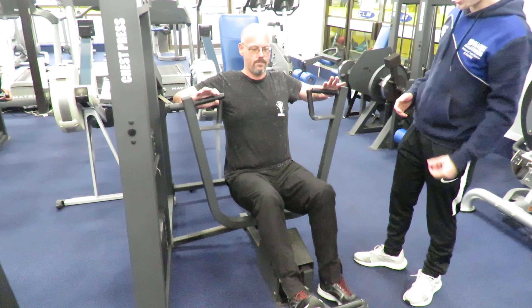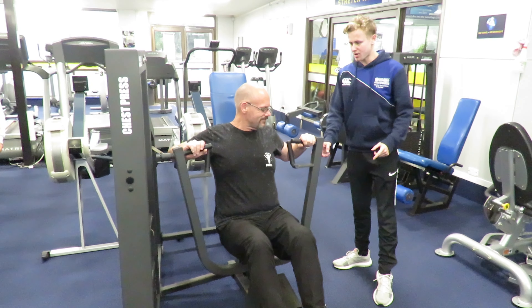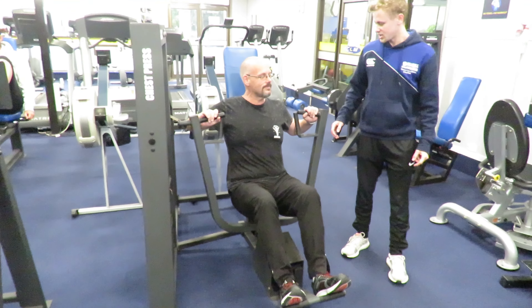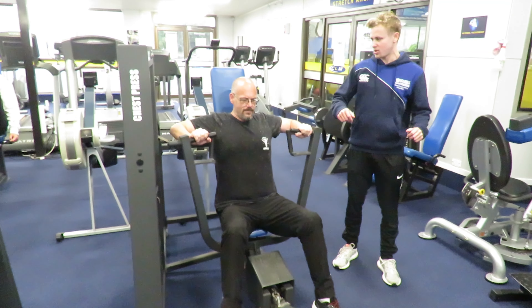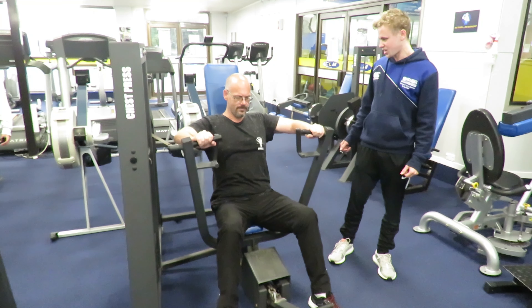Once you're in the machine, you want to have both your feet on this, which will push the bar out. Once you have the desired position, you can keep your feet on here or take them off, whatever is comfortable. In this position, just push out as far as you can and then back, making sure you're not opening your arms too far back — just to where it's comfortable.